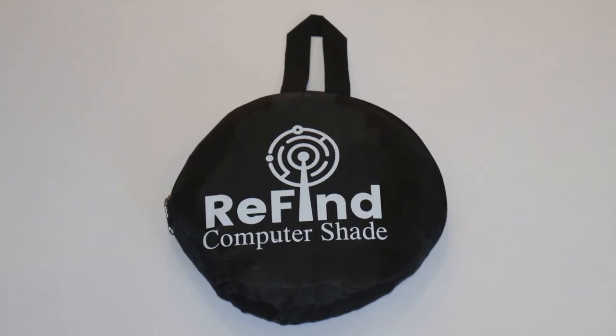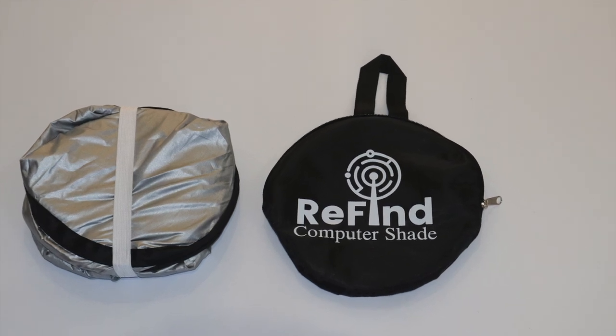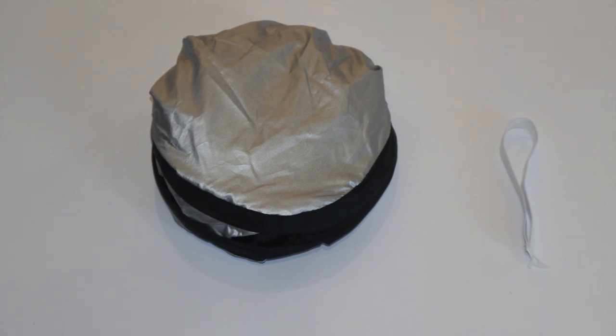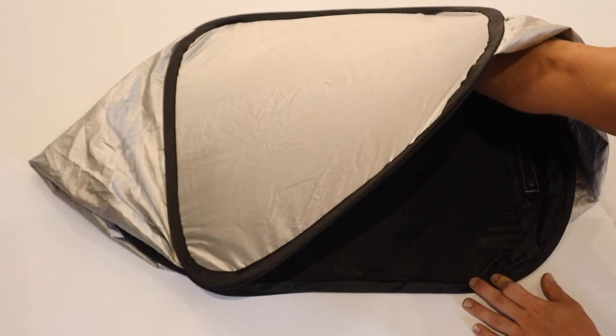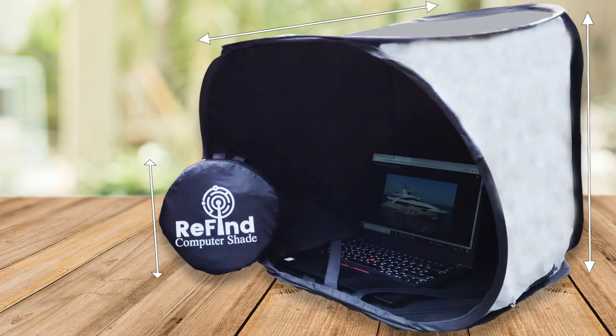First, we must take the computer shade out of its bag. This will reveal the shade with a band which is supporting the shape. Please take off the band and allow the product to spring into its square format, ready to be opened. To finish the process, we must open the front, which will reveal the top tab which we must pull open to give the full shape.